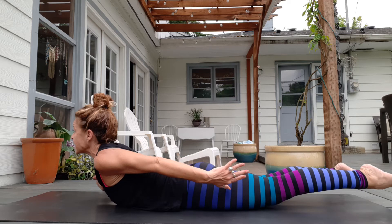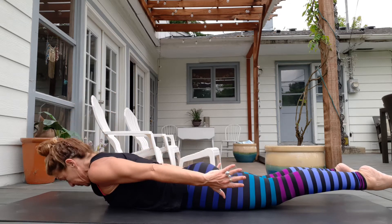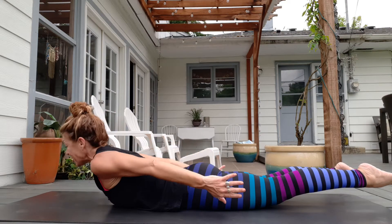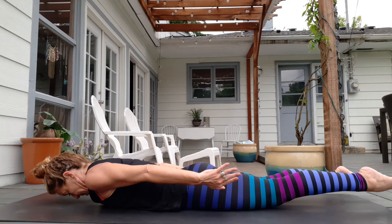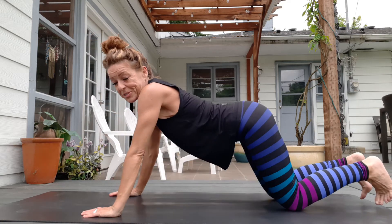Inhale — length, length, length, length. And exhale, tap down. Four, try to keep your legs still. Don't let it move. For three, these guys should be working hard. For two, and one. And come on back into a child's pose.